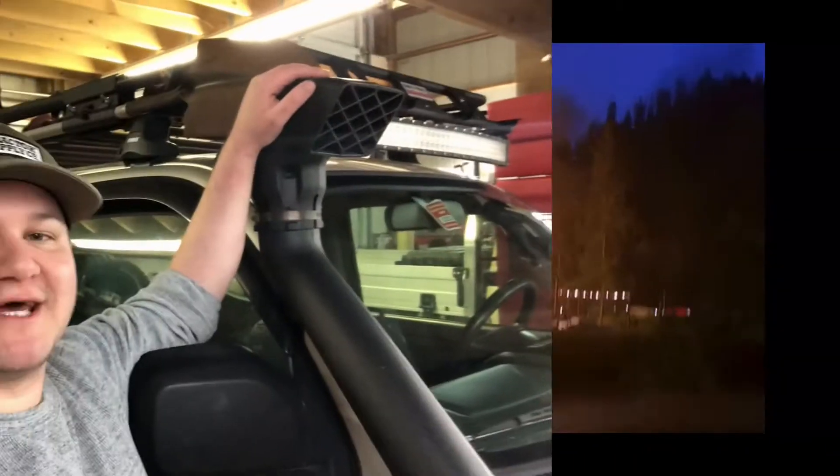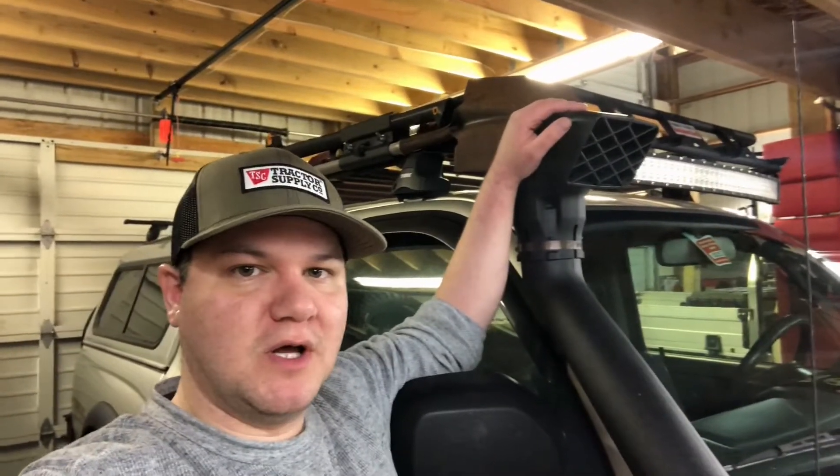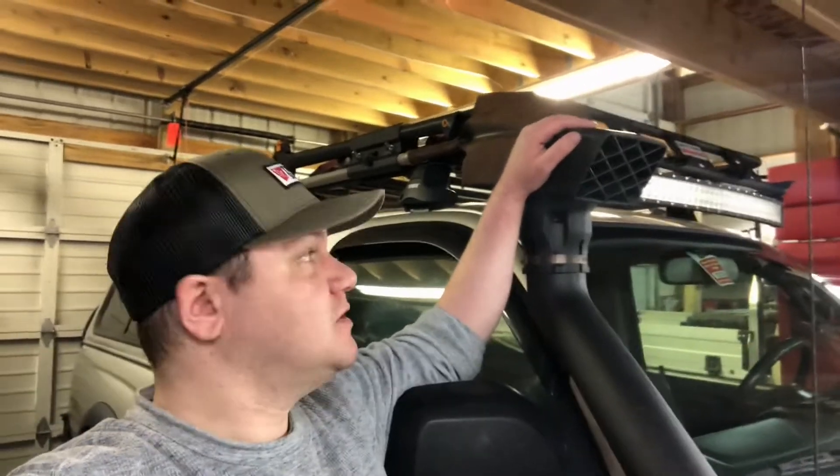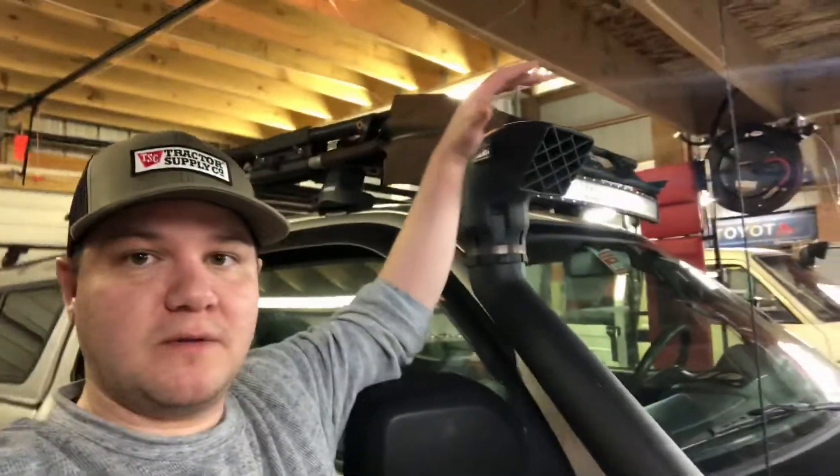I hope you guys liked that intro — I thought it was pretty fitting for this type of video. So the first thing we're going to discuss, before we move on to the Hilux-specific snorkel, is we're going to talk about head type.